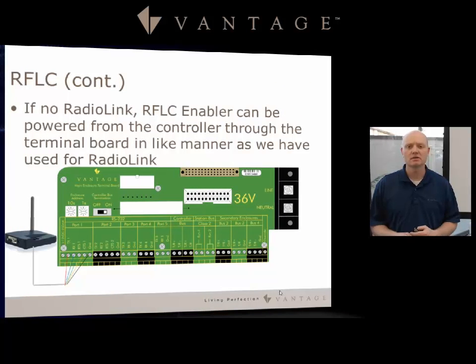How do you attach the antenna for the RFLC? If there is no radio link, the RFLC can be powered from the controller. It also comes with a power supply, so you can hook up using RS-232 control with RX, TX, and ground and utilize the included power supply, or you can utilize the power that is on the controller.